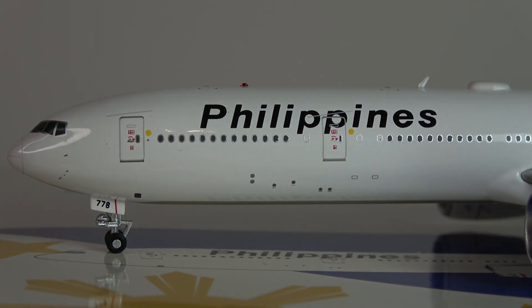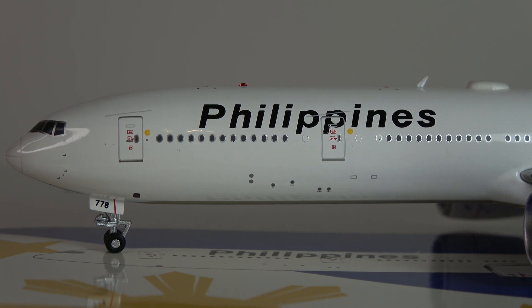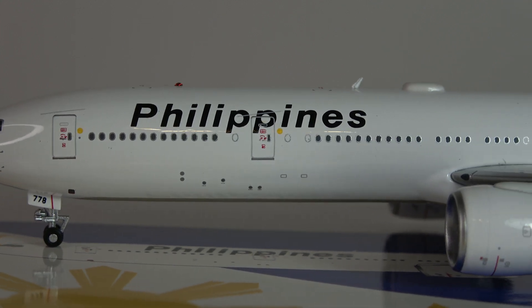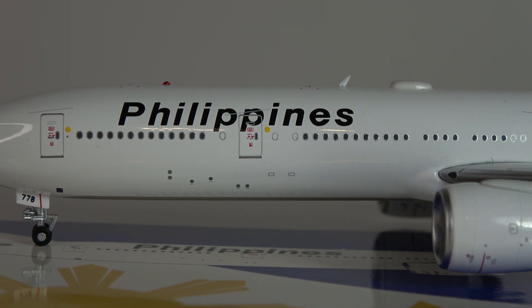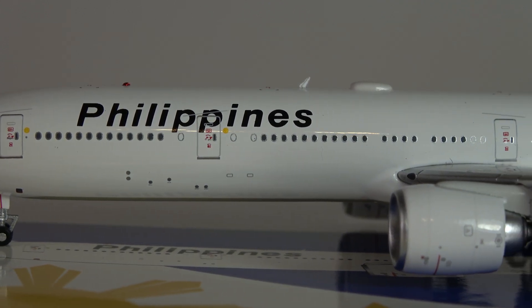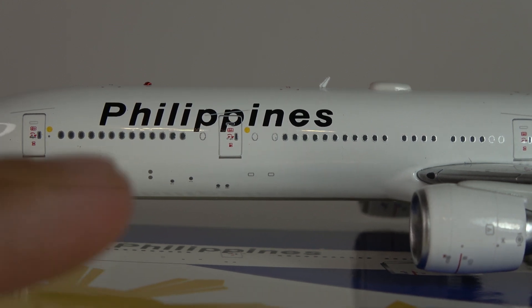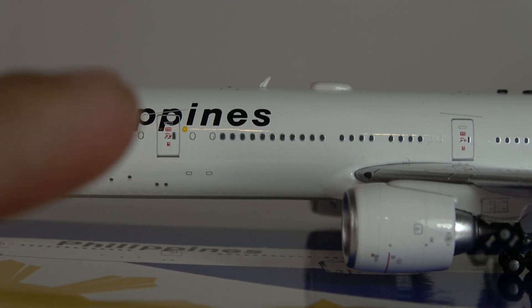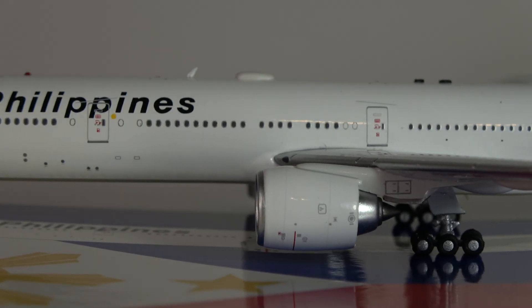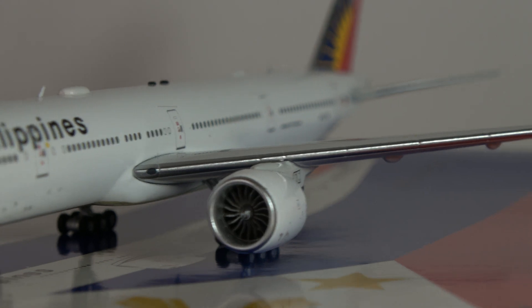Moving along, we've got the beacon up here — the standard Aviation 400 little red jewel as the beacon, very nice. There should be one underneath as well. Moving along, you've got the L2 door, Philippines titles — there's no 'Philippine Airlines' or anything, it's just 'Philippines' — but we know that. Lots of great detail all around, the antennas and one of the Wi-Fi domes on top, and the GE90s looking absolutely fantastic.